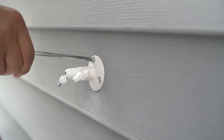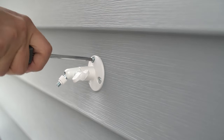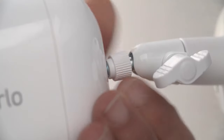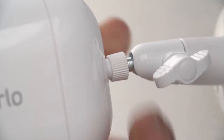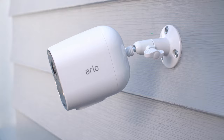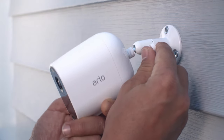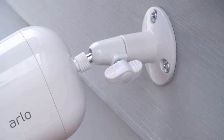After you have found the ideal location, you will want to install the mount. Tighten the back of the mount to ensure a tight fit. You can adjust the angle by turning the thumbscrew anti-clockwise. Once you have positioned your camera to the desired angle, turn the thumbscrew clockwise to lock the position in place.